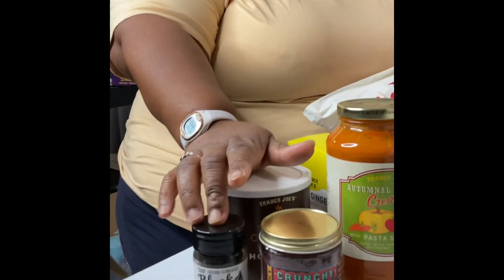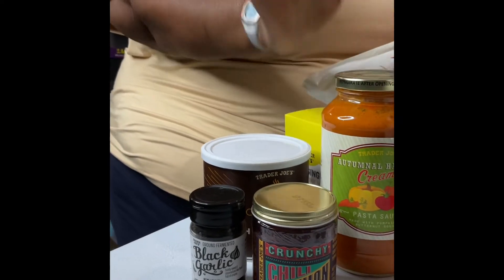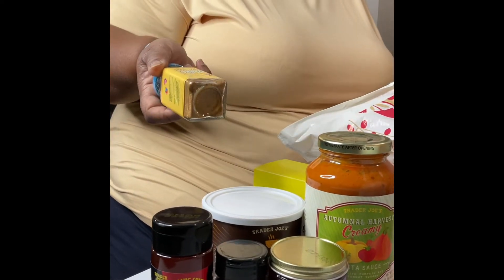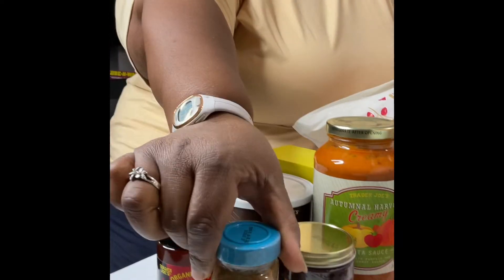And this is some fermented black garlic. This stuff is kind of expensive — I think this was like four or five dollars, maybe 3.99 or 2.99, I'll try to drop it in the description. We also have some organic spicy honey sauce — same thing as hot honey sauce. We've had this before, it is really really good. And some citrusy garlic seasoning, that's really good too.